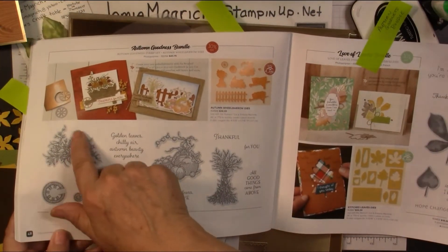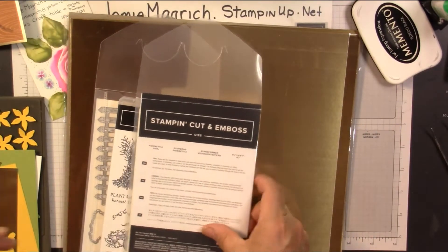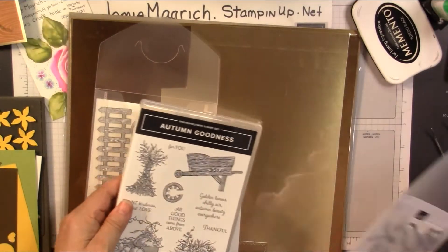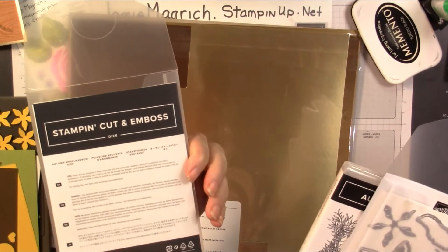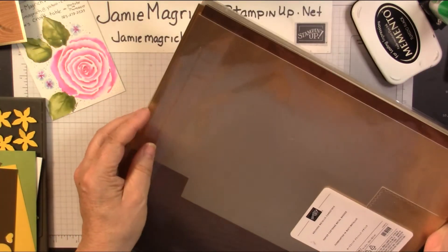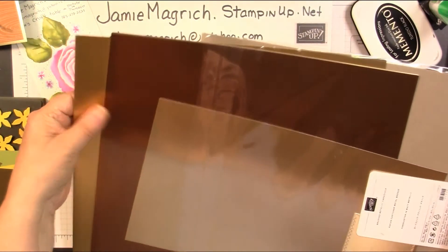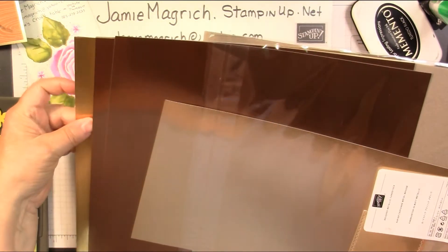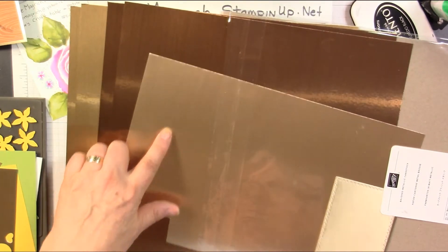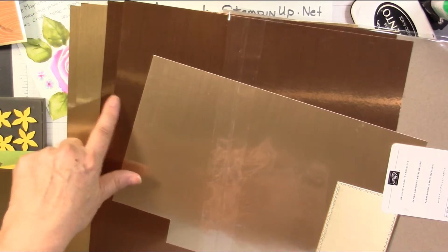I'm using this stamp for the inside of my card — this sentiment. Then I'm using a bunch of the dies: these are the poinsettia dies, the autumn goodness bundle, and the autumn wheelbarrow dies. This is the brushed metallic paper — it's awesome. There's three different colors in here: a light brushed gold, a more coppery brighter brushed gold, and then a coppery one.